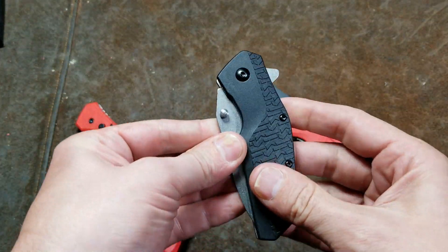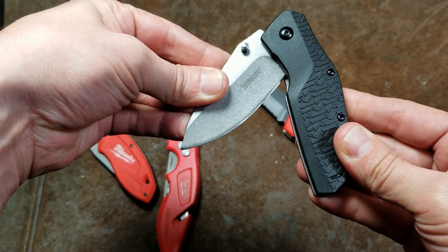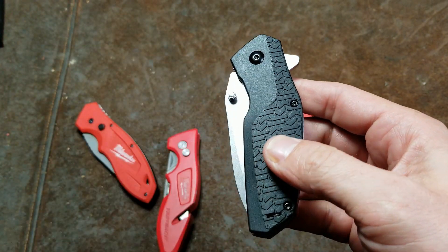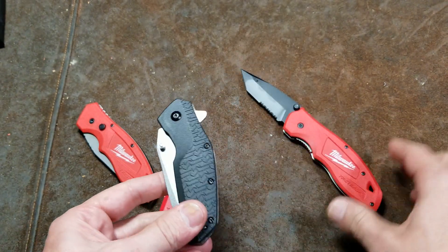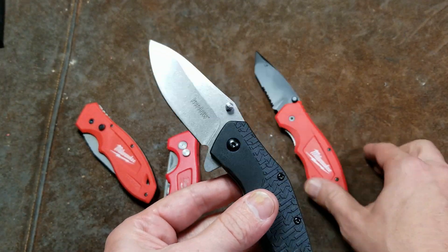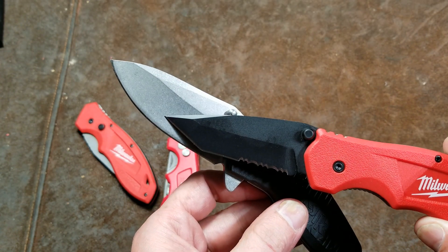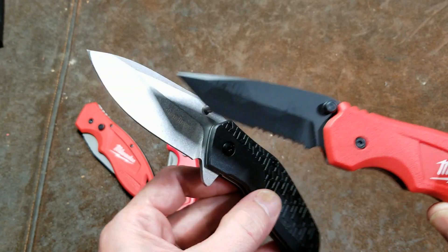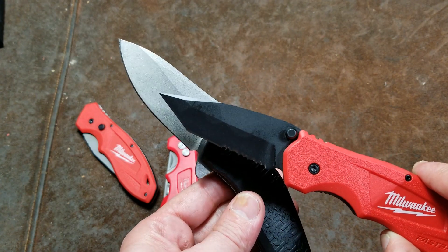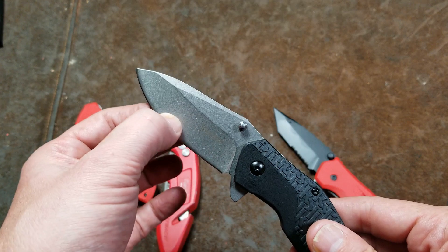If we compare it to a Kershaw, the pivot point where it springs open is way out here — like three times as far. The Kershaw 3850 Swerve is the same price online, 20 bucks, and it's a lot more usable with a much thicker blade. The main criticism is that they've been hardening the edge too much and have a very deep hollow grind, which is nice for cutting deeper and harder plastics, but there have been issues with the blade edge cracking.